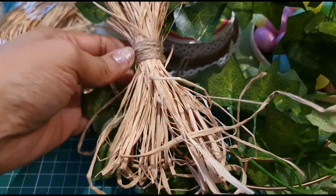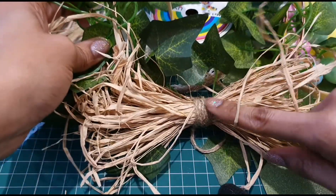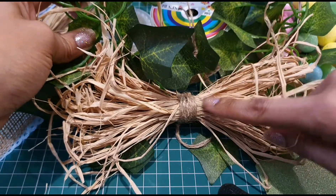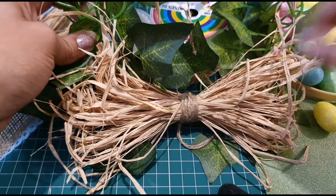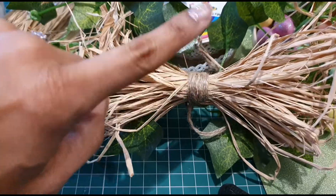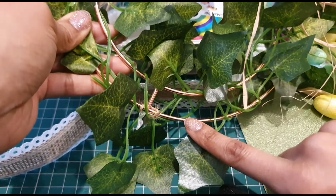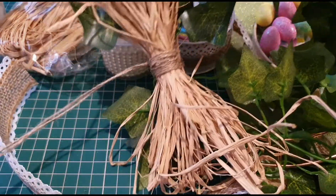With the raffia, I made a bow and just wrapped the middle in twine. This is the second ivy wreath that I made, but I didn't show this on camera because it was a test just to see how the raffia bow looked. It actually came out really pretty, and I've got this hanging on my kitchen cupboard. The only problem is I have three kitchen cupboards but only had one of these left.